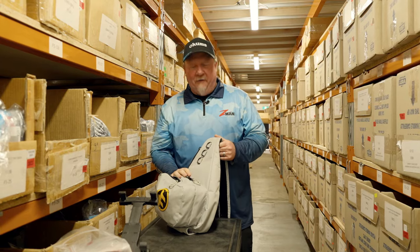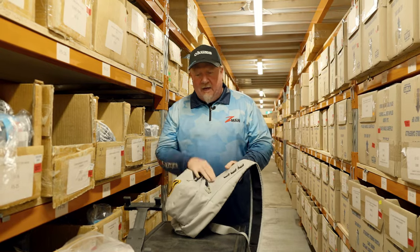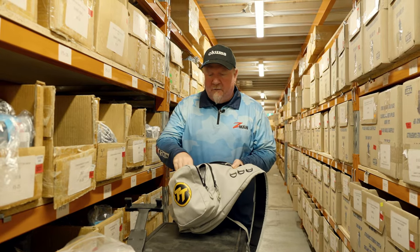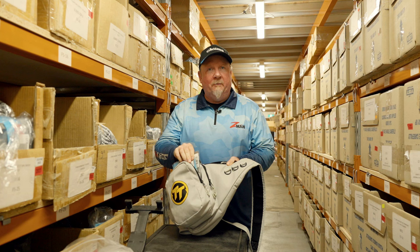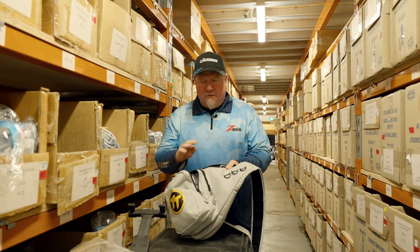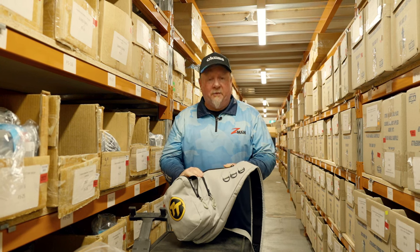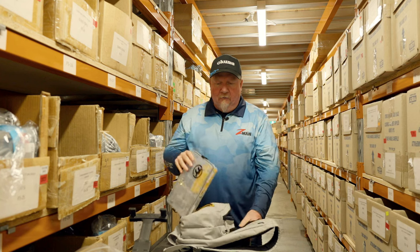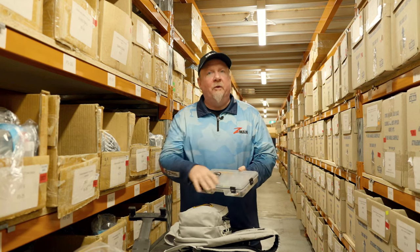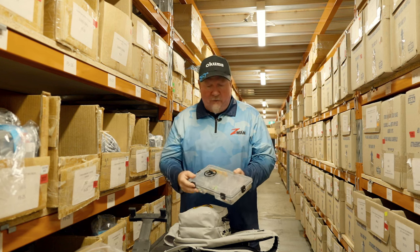Before we hit the river we need to grab our gear for the adventure, so TT sling bag and we'll keep it nice and light. In the front compartment here we've got a few Z-Man plastics including our go-to 2.5 inch Slim Swims. In the middle here we've got our leader, braid, scissors and a few other bits and pieces, and with my water bottle in the back here I've got a TT tray loaded with gear. We're just going to be walking so we don't need to carry everything with us.